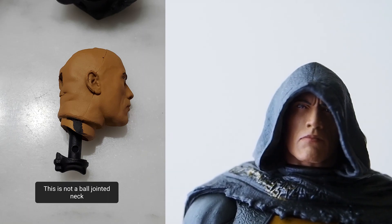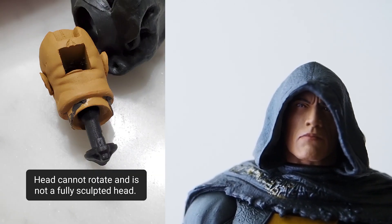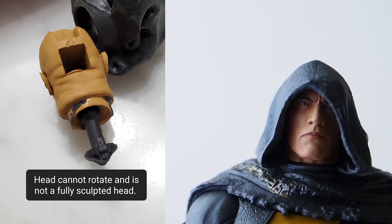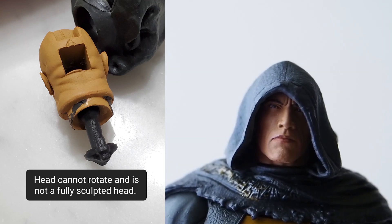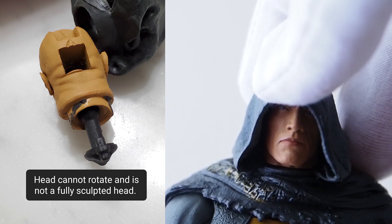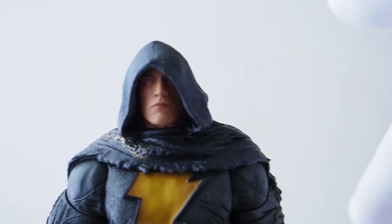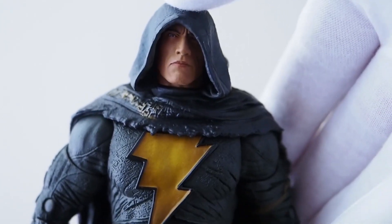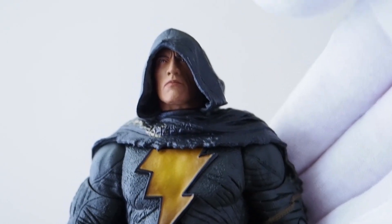If you take the cloak hood off, you will see that the Rock has a fully sculpted face, but the back of the head is hollow. I guess part of it is to connect with the hood and the other part is maybe to save plastic, so they hollowed it out a little bit.